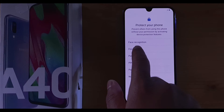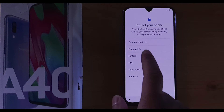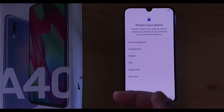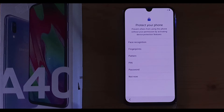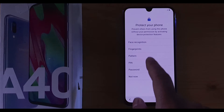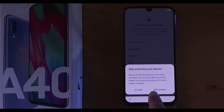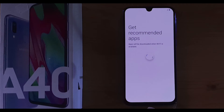After that, it gives you the option to set up face recognition, fingerprint, pattern, PIN, or password. You can also select 'Not Now' to skip all of those options. In my case, I'm not going to set up anything right now, so I'll click 'Not Now.' It gives a warning to keep your phone protected, but I'm going to click Skip anyway.